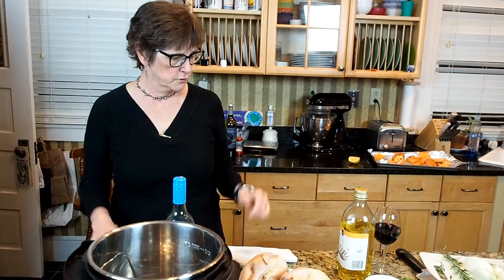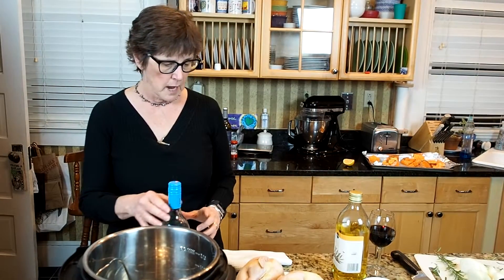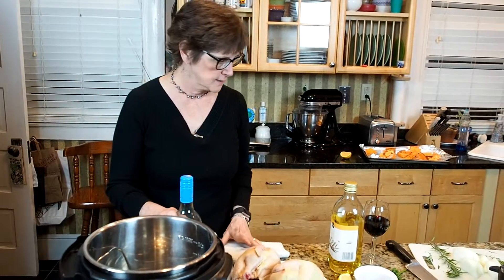Tonight, it's a Tuesday night. I just got home from work and I'm going to cook Cornish Game Hens in the Instant Pot. This is very easy and it's going to be delicious.